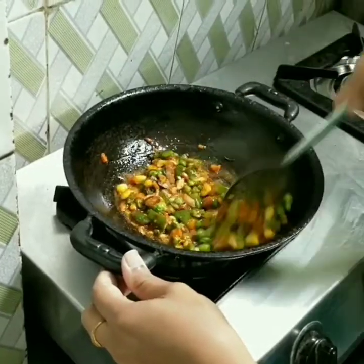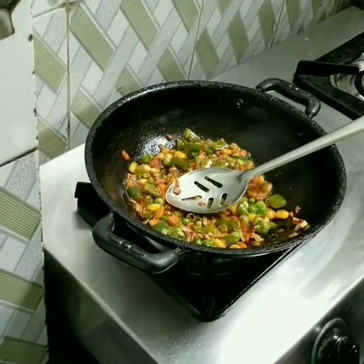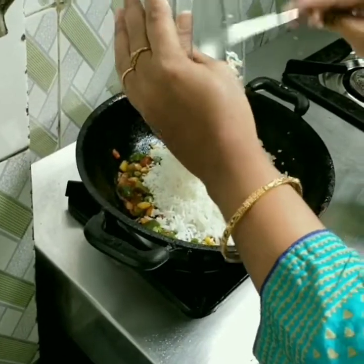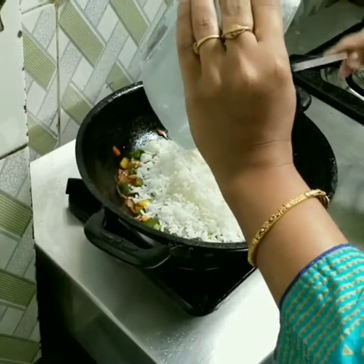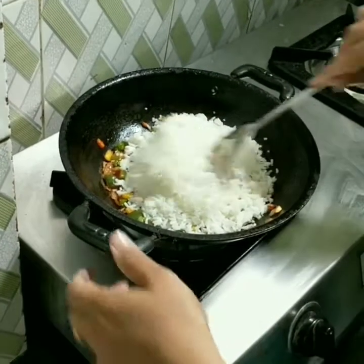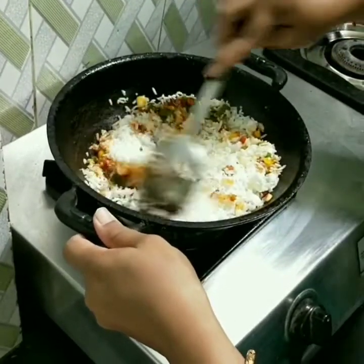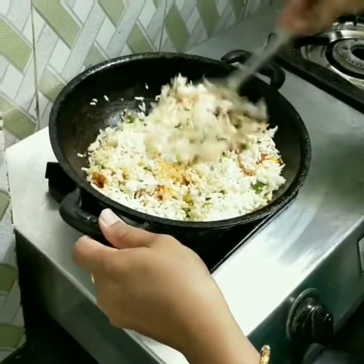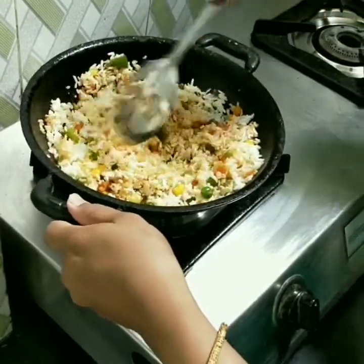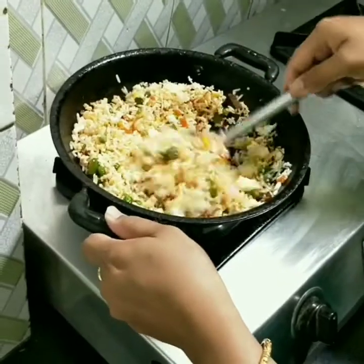We will mix the rice together with the vegetables. We will add the spring onion — the taste is very good. Add the vegetables and let's fry it. Add the rice to the mixture.